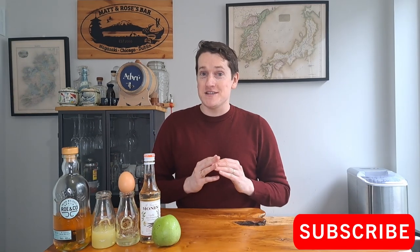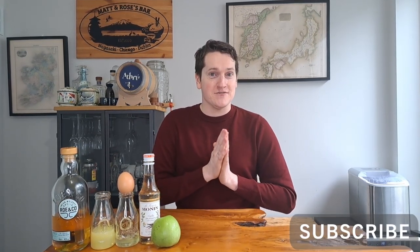Welcome back to the channel. I'm Matt, I'm the Whiskey Nerd, and this week we're making an Apple Whiskey Sour — a very nice, very flavourful version of a Whiskey Sour that adds a nice bit of freshness and flavour to a classic cocktail. So let's not waste any time and get into the ingredients.